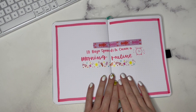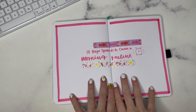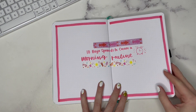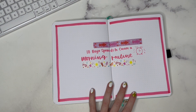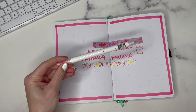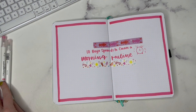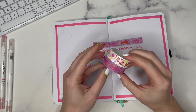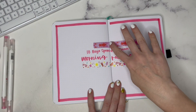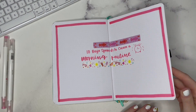Hello everyone, it is Erin Flutter here from the Archer and Olive Ambassador team. I am here to talk about 10 bullet journal spreads to help you create a morning routine. I am using some Archer and Olive calliographs in the pink and berry mist, along with a few summer collection washi tapes from the 2022 collection. Let's go ahead and jump into it.